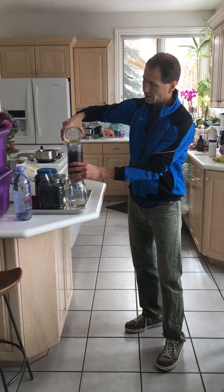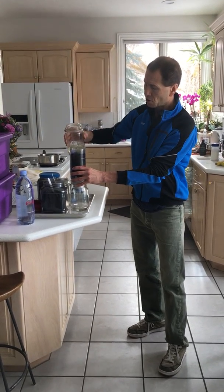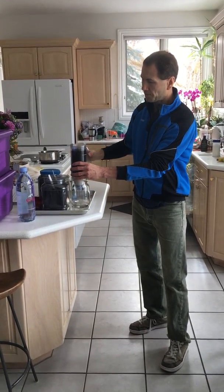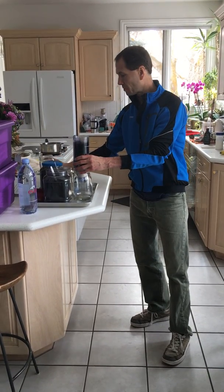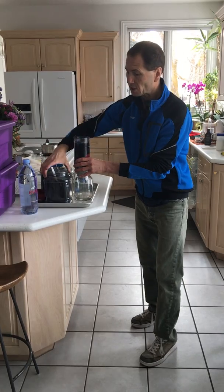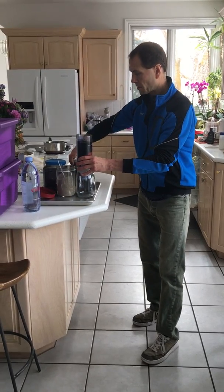Then you have to wait because it takes a while — a few hours. Try to find something to lean the filter against, like a tree, to keep it stable.